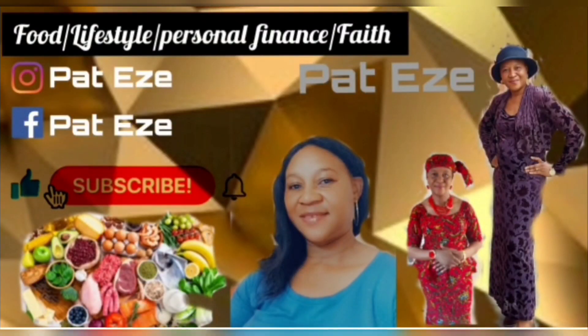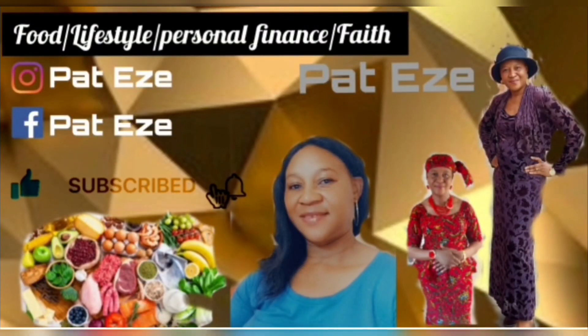Hi everyone, welcome back to my channel. If you're new here, you're welcome, thank you for tuning in. Today's video is about washing, cooking, and preparing beetroot for eating. This beetroot we harvested from our garden the other day, so I'm happy to carry you along.